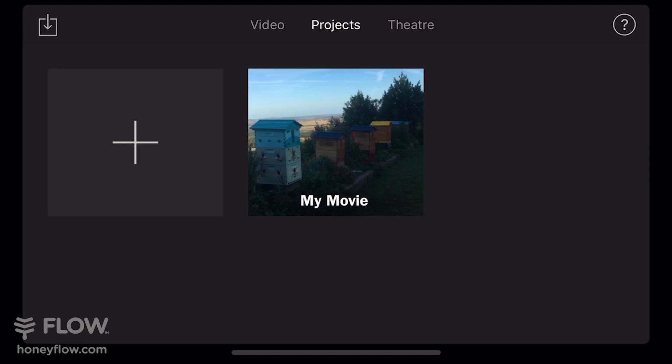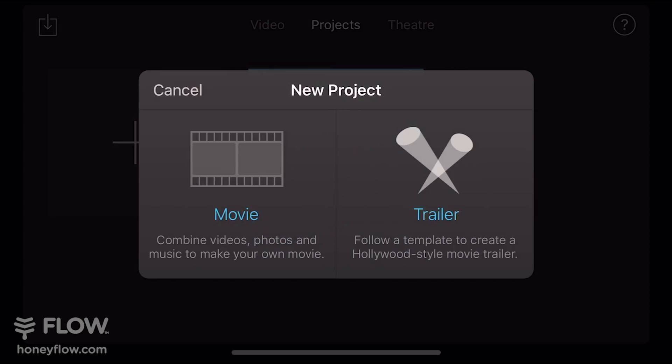Once you've opened iMovie, it's going to look like this. You want to press the big plus button to create a new project, then select the movie option.